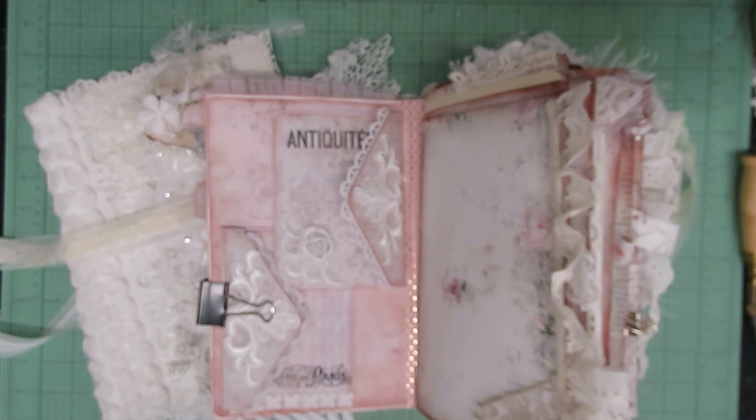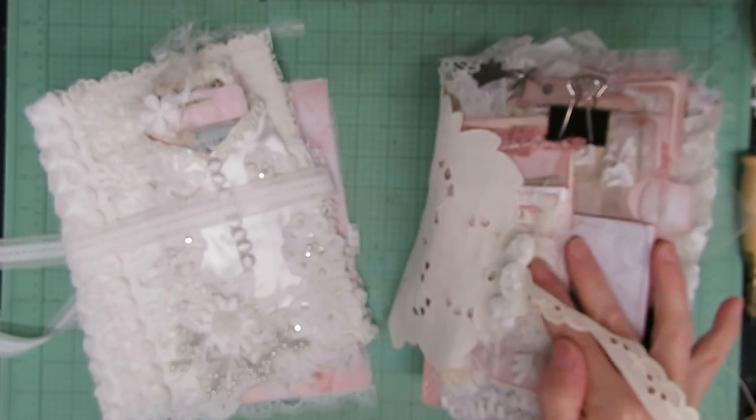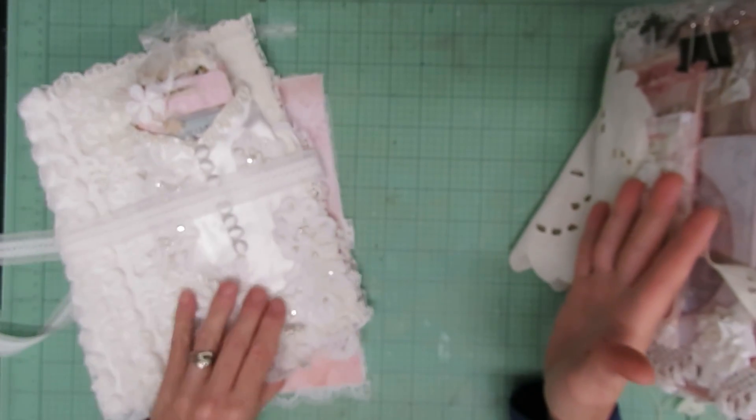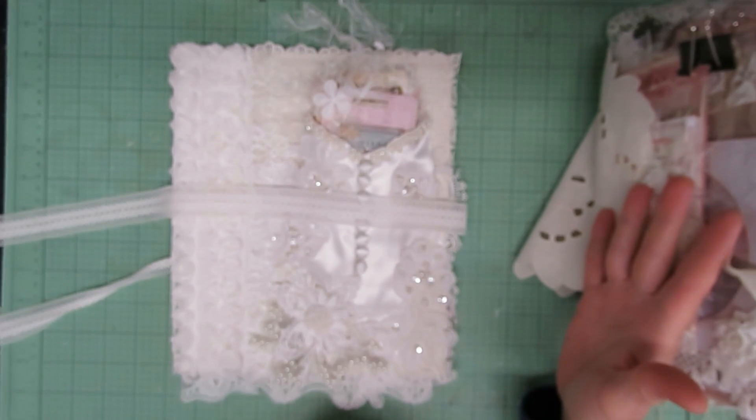I am going to be doing the pamphlet stitch, so I will show you guys how I do that. On the previous video, if you've been watching all of them, I did talk about some of the mistakes I made or things I needed to fix on this cover, and I did that in the last video.